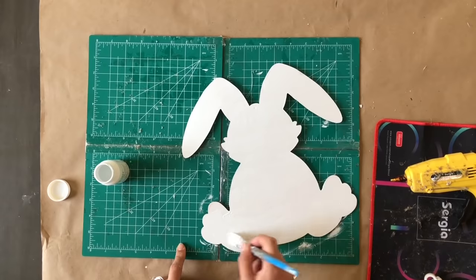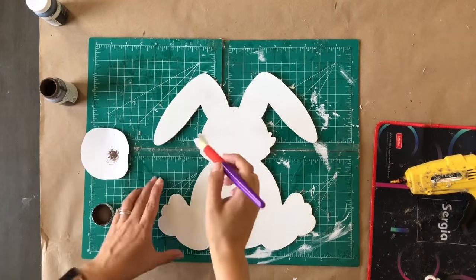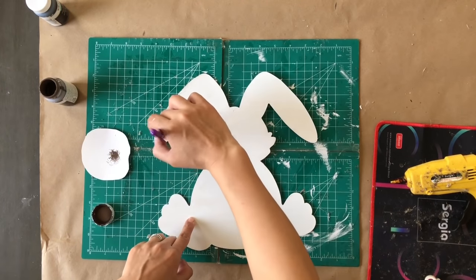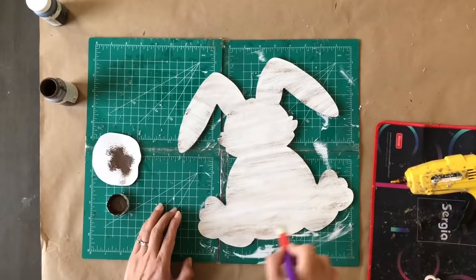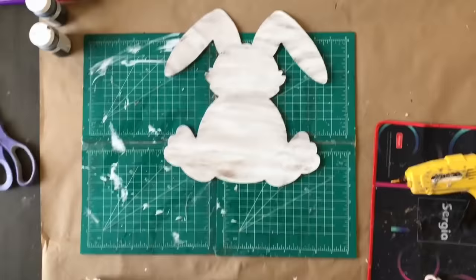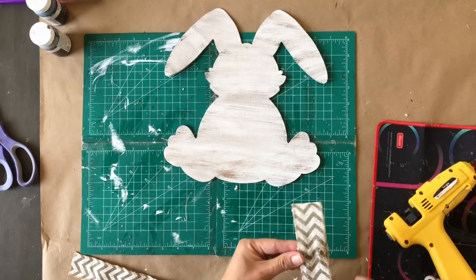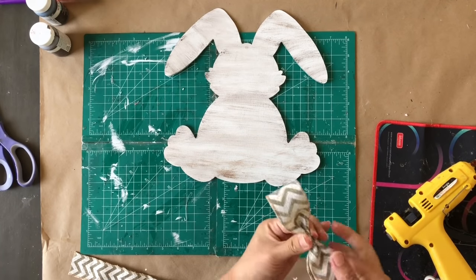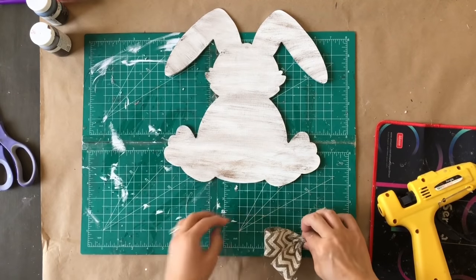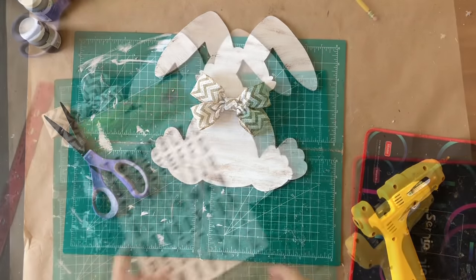Once that's dried I take my Waverly chalk white paint and paint my bunny. While it dries, I wanted to let y'all know I had a few comments saying the music in my videos was distracting, so I'm trying these videos without music — let me know what you think. Once my bunny is completely dried I take my brown chalk paint and distress it, then I'll go in with my antique wax later because wax and hot glue together can be dangerous, so I leave that to the end.